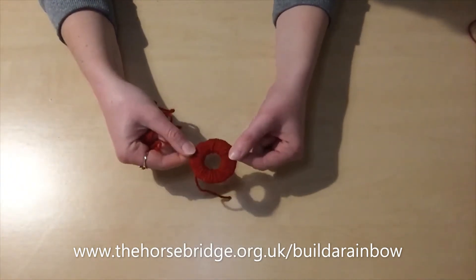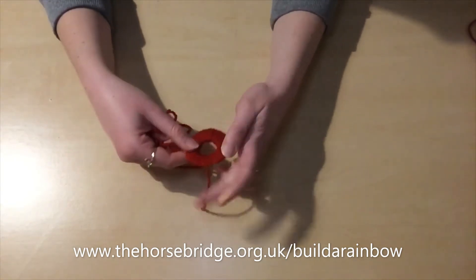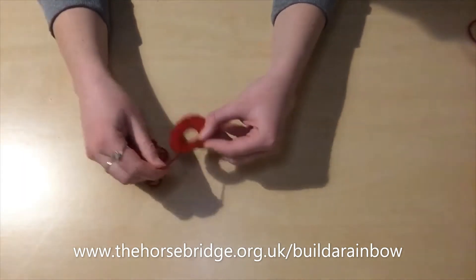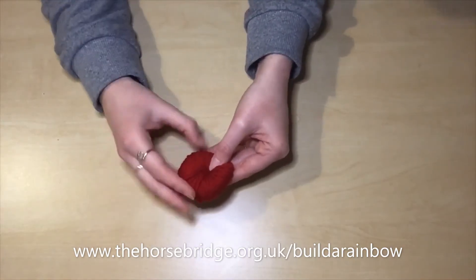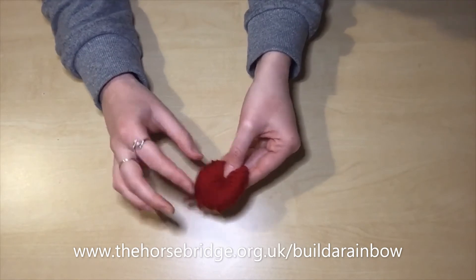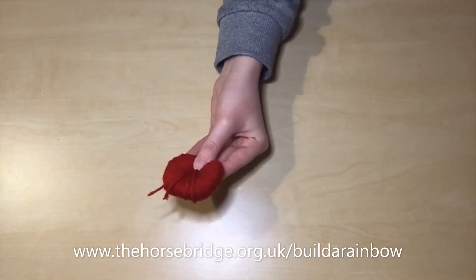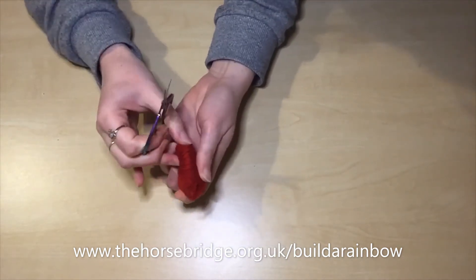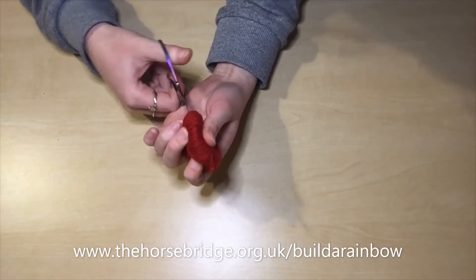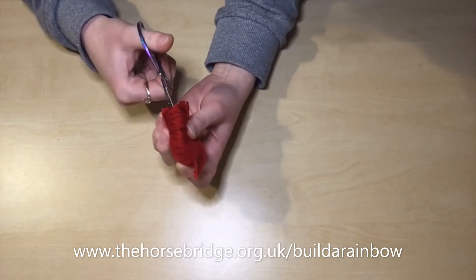Now once you get to the point where all of your cardboard is covered, you don't want to stop — you want to keep going because we want these pom-poms to be really full. So when you can't fit any more yarn through, you're going to chop off the end and then start cutting along the middle of the edges, and this is the next step to making the pom-pom.